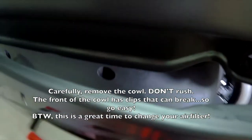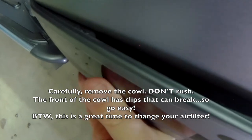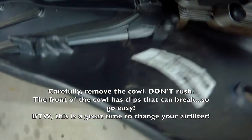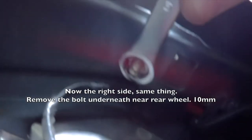By the way, that's the air filter right there. So if you haven't cleaned or changed your air filter in a while, now's a good time to take an extra few minutes and do that. Notice those clips I was talking about — they're easy to break off.